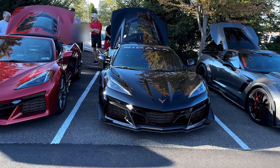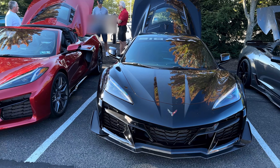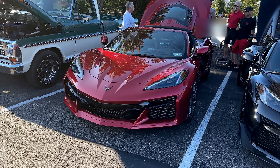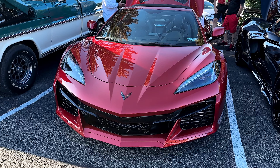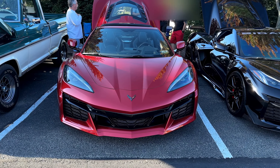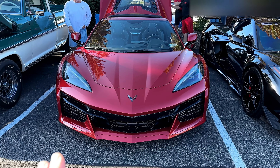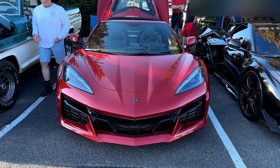All right guys, so here we are at a local car show. I got obviously my C8 Corvette Z06 here and a friend of mine, his name's Dax, he pulled in in his C8 Z06 and I thought what better time to go over the differences of what I did to my car than to show his, because his car is totally stock. This is exactly how my car looked from factory.